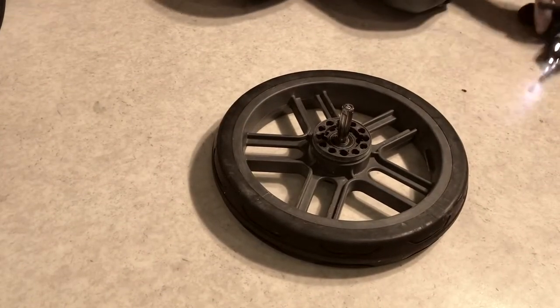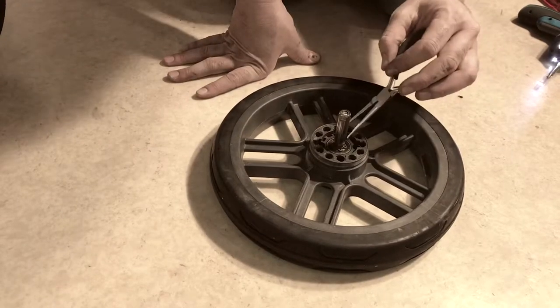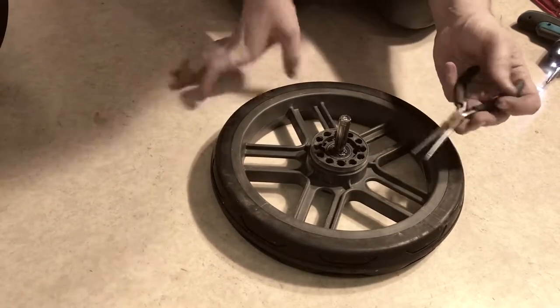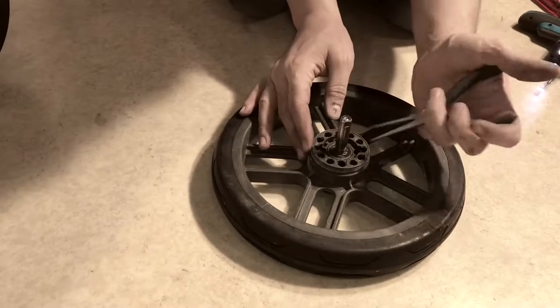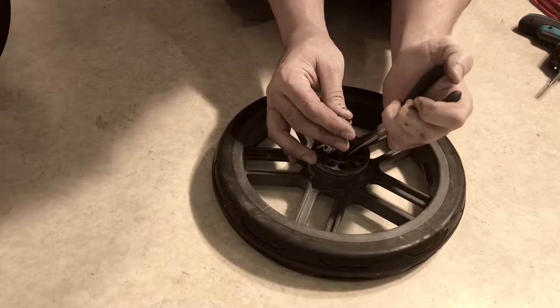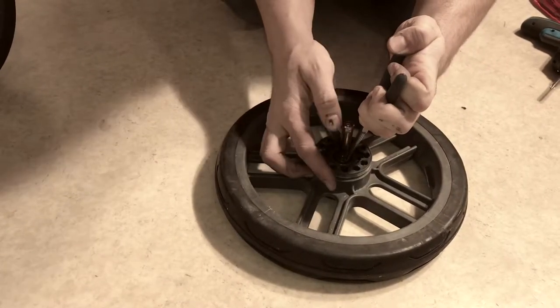In order to remove the axle you will need a pair of needle nose pliers. There is a lock washer right in the center and there are two holes on either of the pegs of the lock washer. Place the points of your needle nose pliers in there and separate the lock washer as you push the axle through.